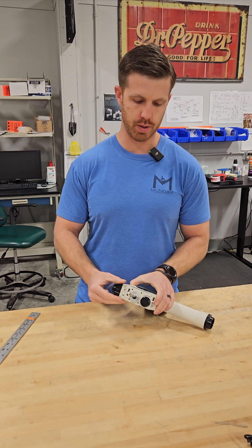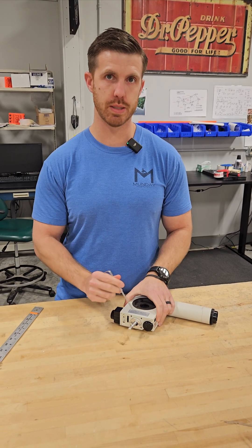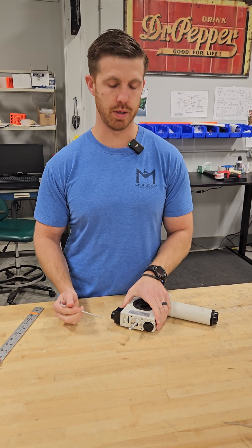This particular customer's unit had failed, so we're going to send them this replacement and they're going to send us back theirs so we can make the repair.